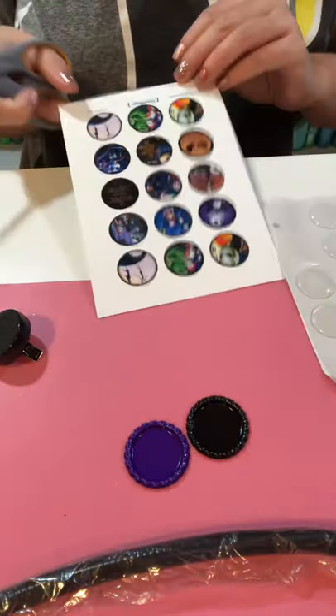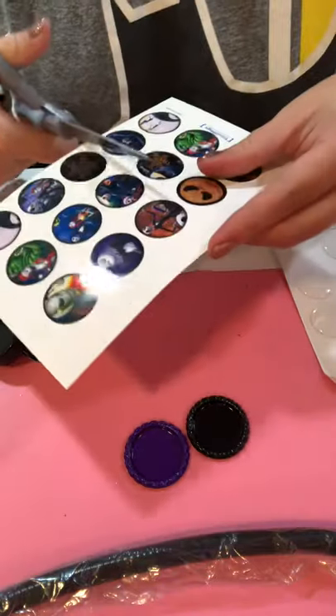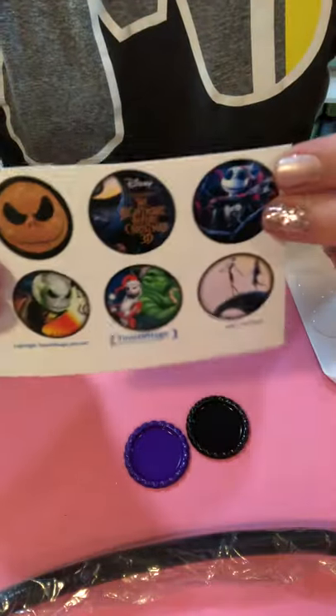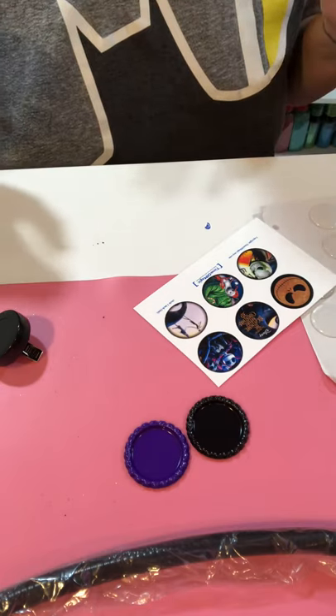Then I'm just going to cut the images that I need, so I'll trim this to get the right ones. The customer ordered these two right here. I don't know if you guys love the Nightmare Before Christmas like I do, but these are some of my favorites to do. I'm so excited that people are ordering them before Halloween.